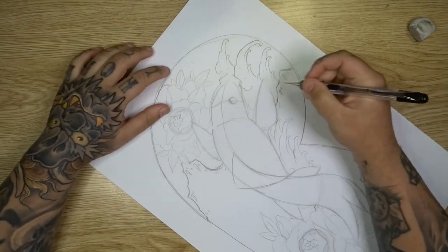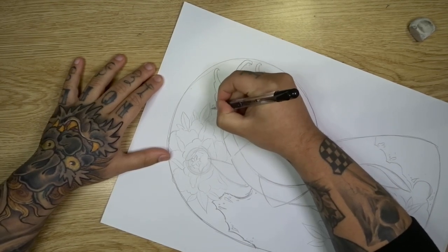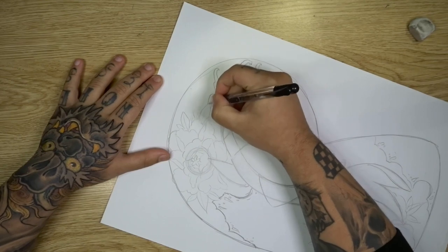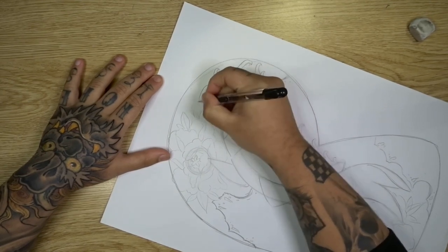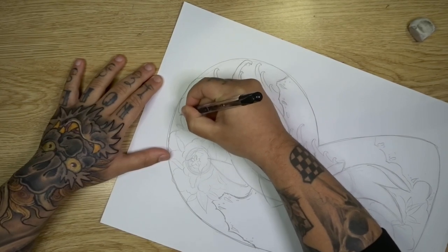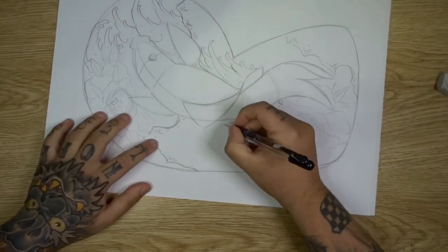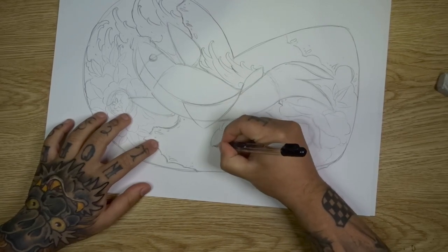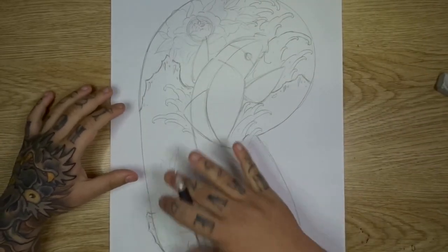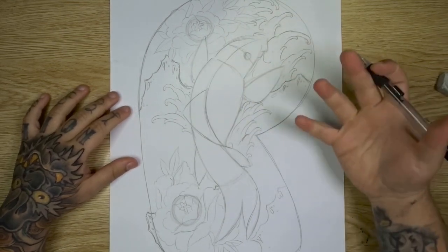I'm also adding a bunch of finger waves coming around the top here, going in the same direction. You want to play around with changing the direction of your finger waves — you don't want them all going the same way, that looks boring and static. So I add a little variation in the way I do my waves. I'm also doing a small grouping of waves coming off this other side of the body as well. Now as you can see, our design is looking really full. We've got all of our background elements — flowers, waves, rocks — and our main subject matter dead center in the tattoo, so it really stands out and is bold. It's all swimming in the right direction and coming together nicely.